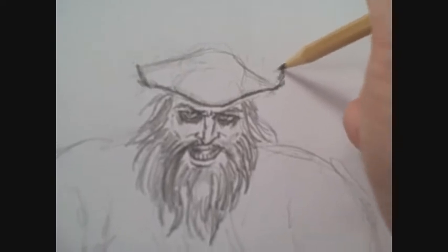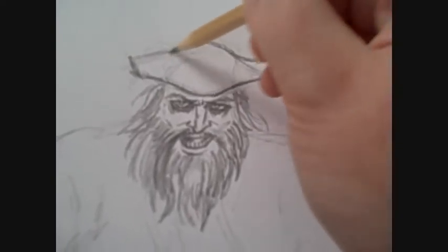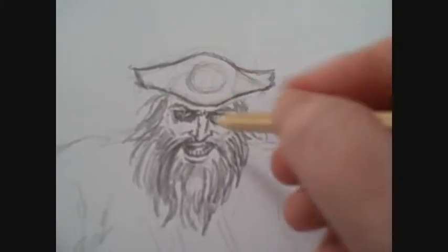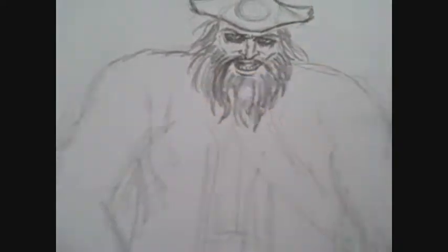You can see the face is becoming more noticeable now — Captain Hook's face. That's what's going on. Let's move on to work on the shoulders and the hands.